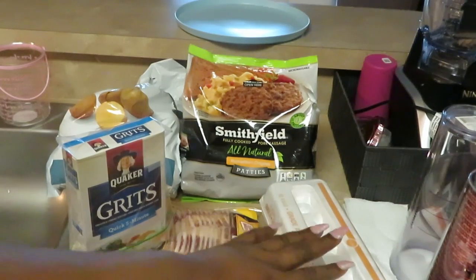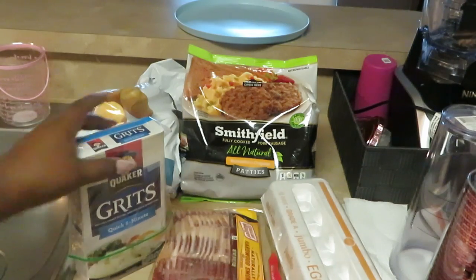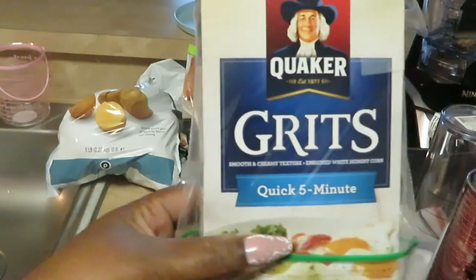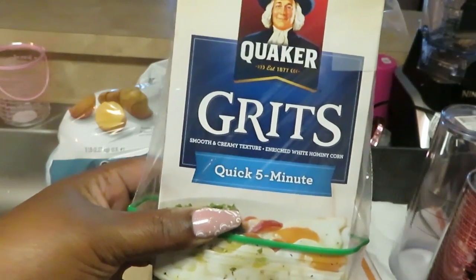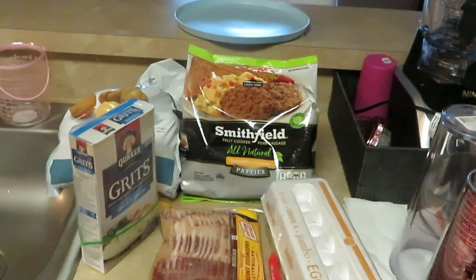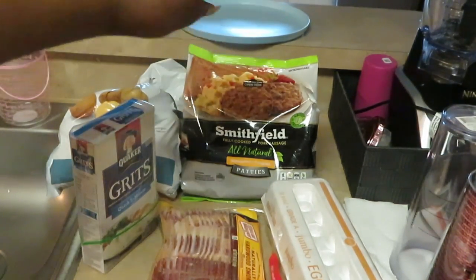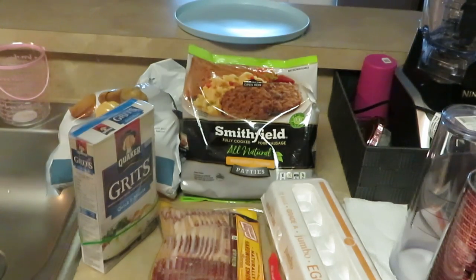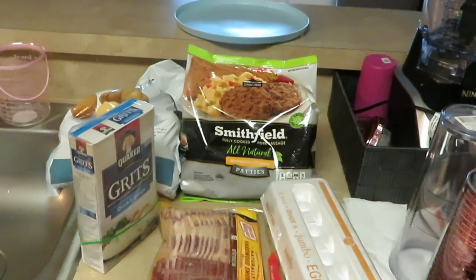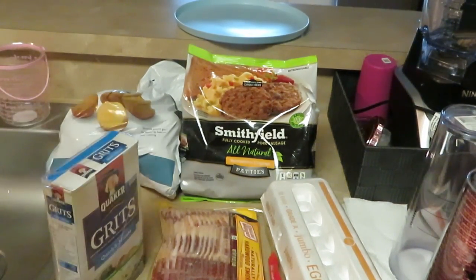I have my grade A jumbo Publix eggs, Quaker quick five-minute grits, Oscar Mayer bacon, Smithfield all-natural hometown original fully cooked pork sausage patties, and some Publix potatoes. This is what's going to be in our breakfast patties.